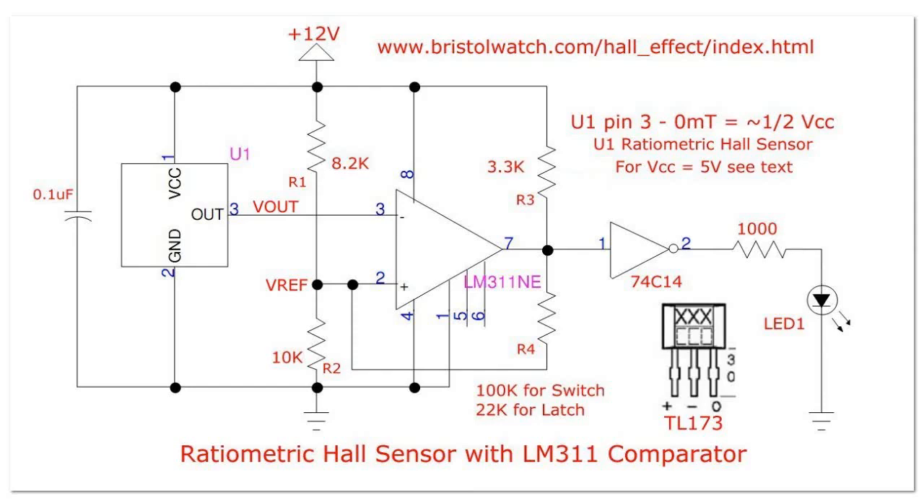Here is the schematic — same circuit as I used in the switch. Here's your analog Hall sensor, a TL173, and an LM311 comparator. In the original, when I had it as a switch, R4 was a 100k feedback resistor from the output to the reference input. Now we're going to change that to a 22k resistor and radically shift the hysteresis points.